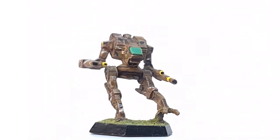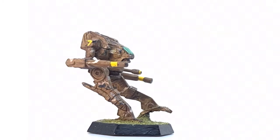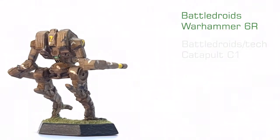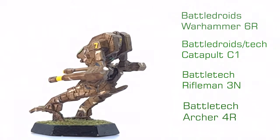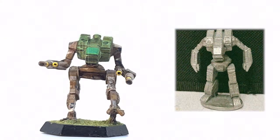The Vulture prototype is another impressively accurate interpretation. Created from a few different parts, this omnimech features more sculpting work throughout. The Vulture uses parts from the Battledroids Warhammer 6R, the Catapult C1 — either Battledroids or Battletech — the Battletech Rifleman 3N, and the Battletech Archer 4R. The body is from the Archer 4R, and given the removal of its hip section, it is possible that this is the very same miniature that provided the Loki its legs. The hips appear to be sculpted entirely from scratch.